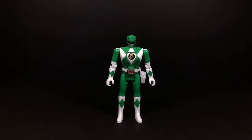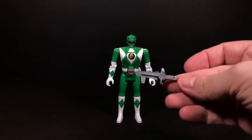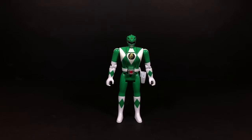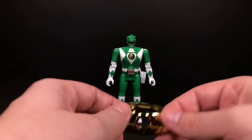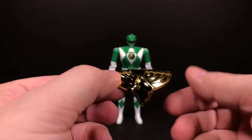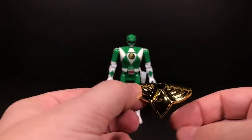Here's Tommy the Green Ranger out of his packaging. I did notice some things wrong with this figure, but it's a reproduction of the original. Inside the packaging he has his dragon dagger, his blade blaster, a temporary tattoo, and a very golden dragon shield — it likes to collect fingerprints, so that's gonna be fun.